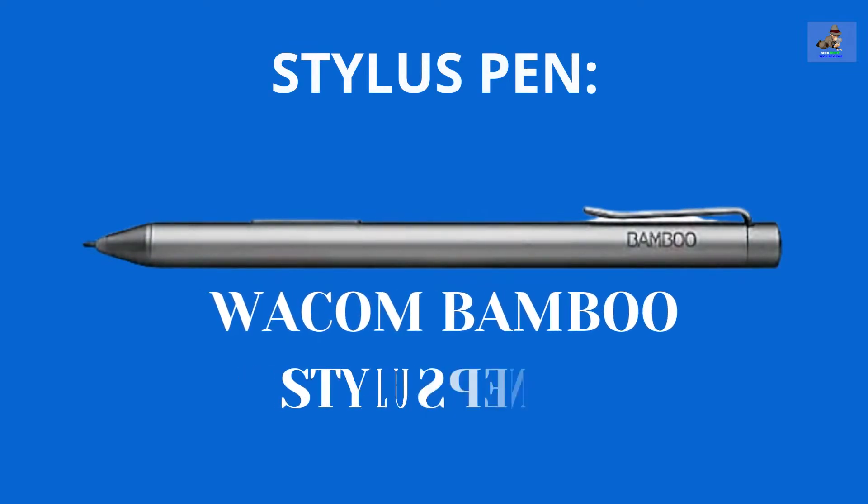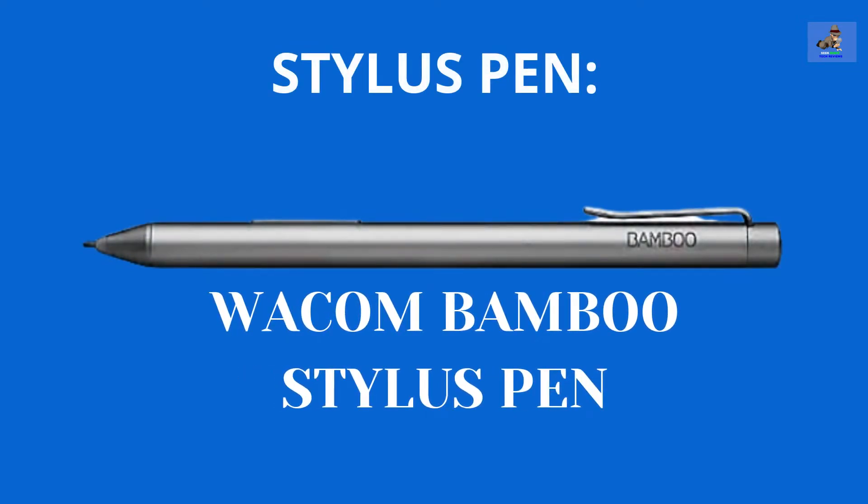The Book Flex 2 Alpha works well with any Windows-capable active stylus pen, like the Wacom Bamboo pen. The stylus pen, of course, is sold separately.